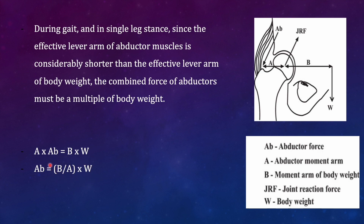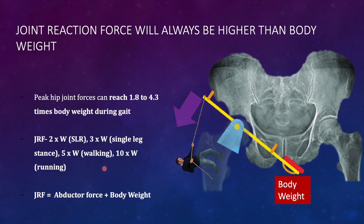Just remember some key points about joint reaction force: the peak joint reaction force can reach up to around five times body weight. The joint reaction force in single leg raise test is two times body weight; it is three times body weight during single leg stance — because the lever arm is around two times the other lever arm, so the abductor force is two times body weight and the direct body weight adds up. During walking it may reach five times body weight, and during running it may reach up to ten times body weight.